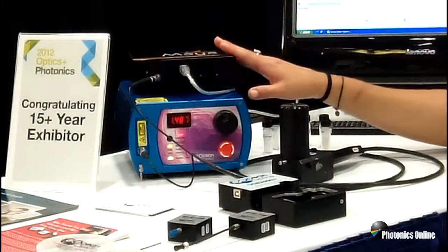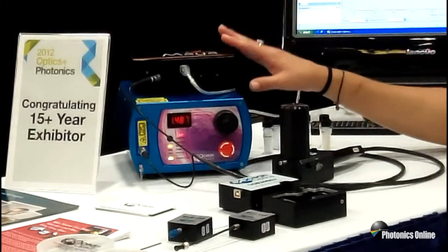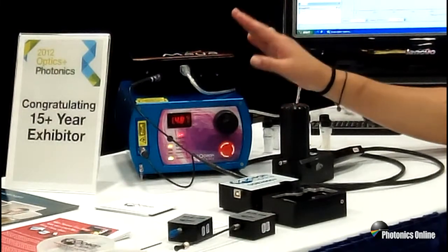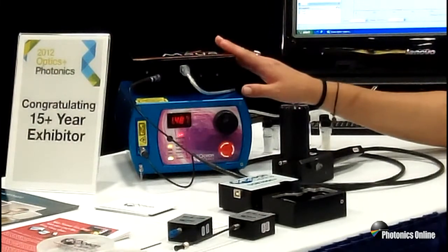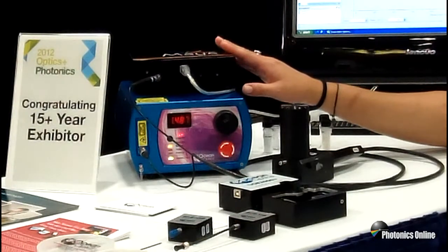We are actually able to push this silicon detector past 1100 nanometers to about 1180. So we have a detector in here with improved NIR responsivity, along with a grating that has improved NIR sensitivity.